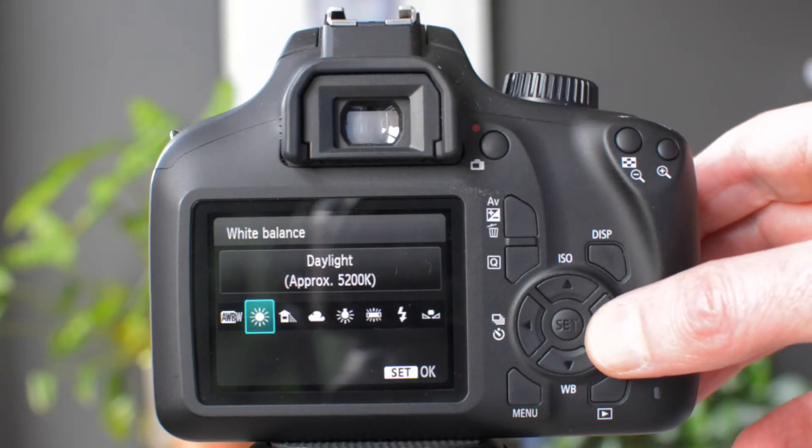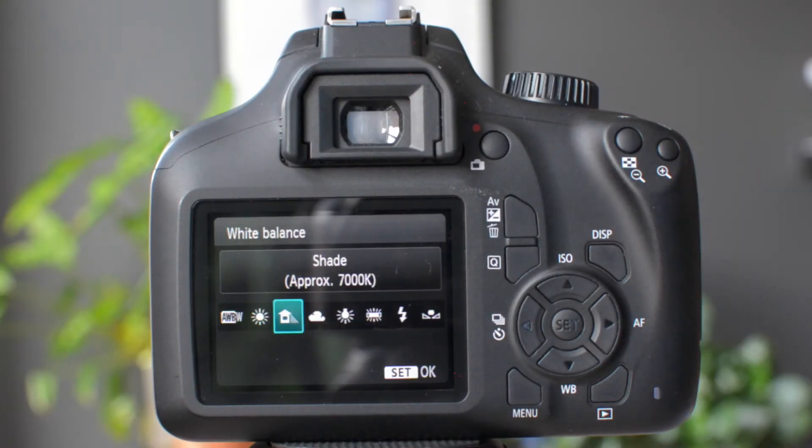The option next to that is shade, and this is the sort of setting you might use if you're taking a picture of somebody on a sunny day but they themselves are in the shade, perhaps of a wall or under some trees.